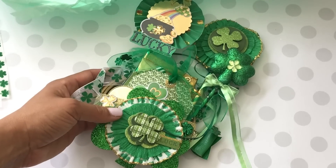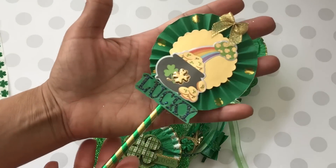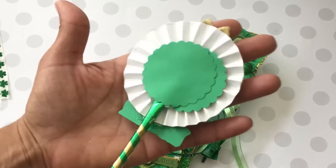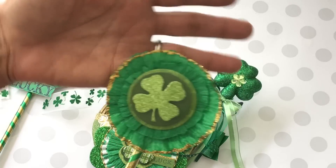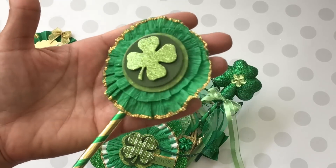All right, let me move this so you guys can see it good. She's got this really cute wand right here and it says 'lucky' — that is adorable, thank you for that! And then we've got another little one right here, again using the crepe paper.